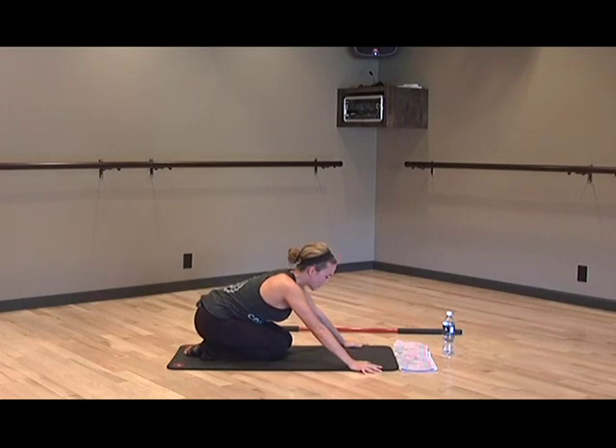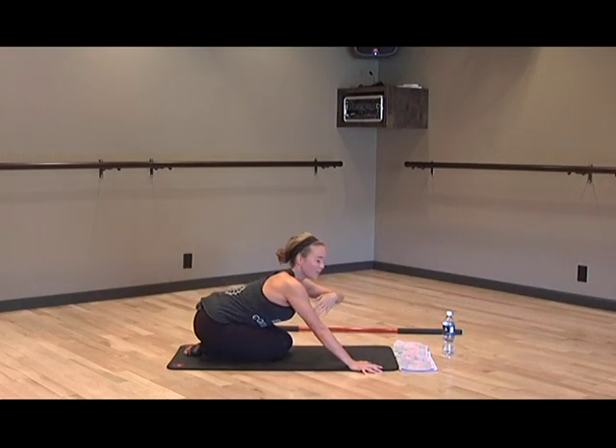Straighten that back leg, come up onto your hands, and reach your opposite arm forward. See if you can hold your balance — imagine reaching that back toe way behind you while the front arm reaches all the way forward in opposition, holding the belly button up high. Hold it, and slowly relax. Take a quick stretch back, stretch out that leg. We're going to stand up and do it all over on the other side.